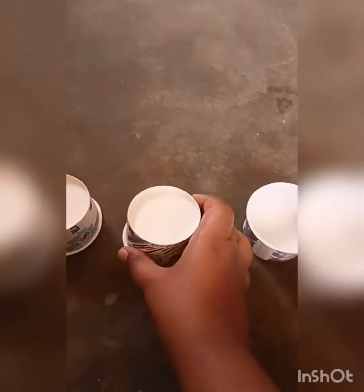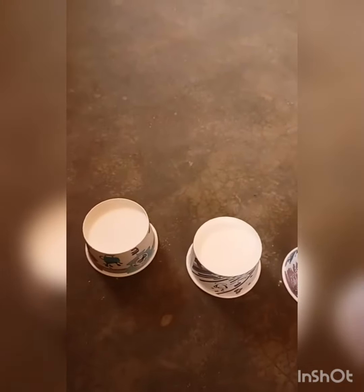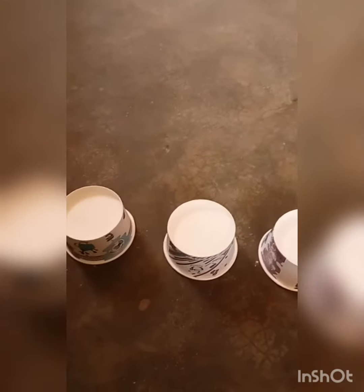It works fine. You can use a cup in the middle. You'll need a cup in the middle. You can try it with three cups in the middle.